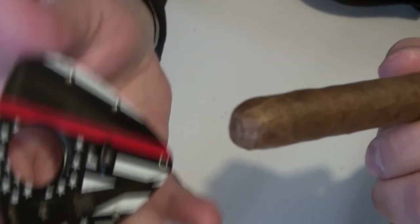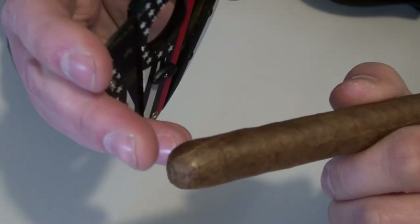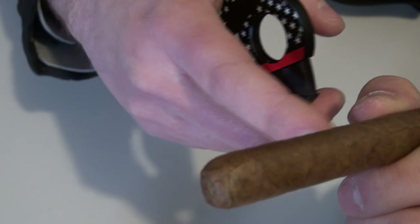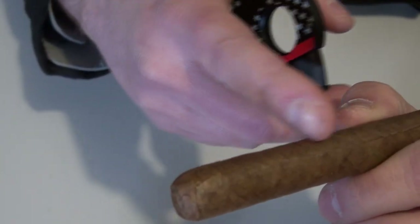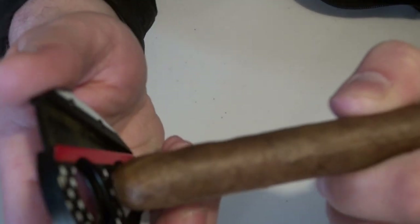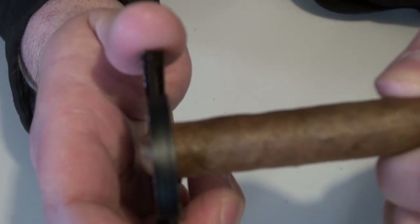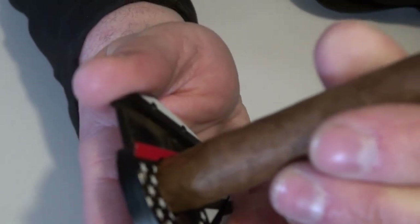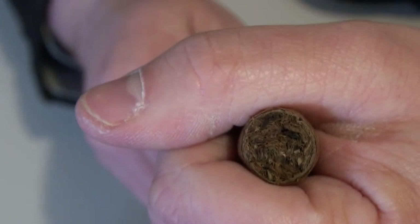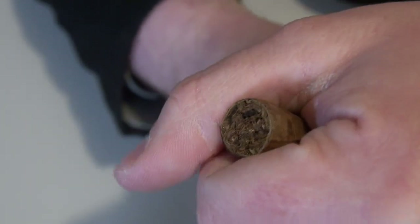I've got my straight cutter here and I'm gonna show you how to cut the end of this cigar off. Keep in mind it doesn't matter how much you cut off — not one bit of difference. But remember, the more you cut off the less time it'll take to smoke it. So if you've only got a few minutes, you can cut off quite a bit. For now I'm just gonna cut off a little bit. Just squeeze it and boom — you are cut. Look at that. Tell me that doesn't look good.